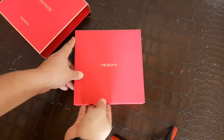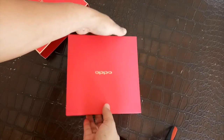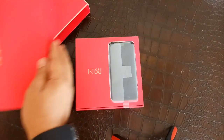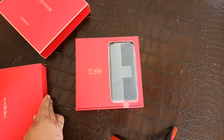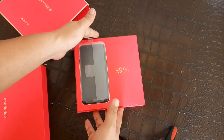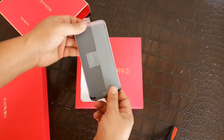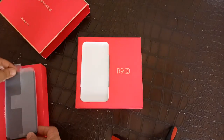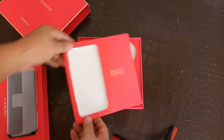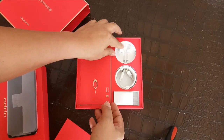Let's go and take a look at what's inside the box of this R9S Limited Edition and open it up. You'll notice the box of the R9S Limited Edition is square compared to the usual box of OPPO devices, which are rectangular. So this one is square.